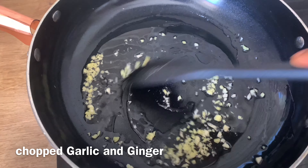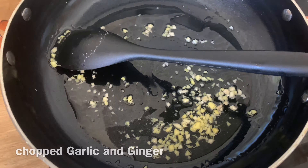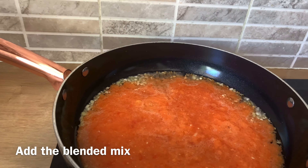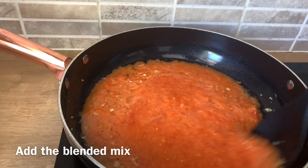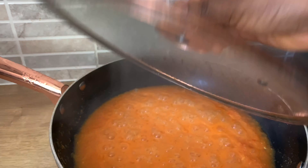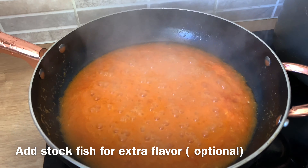I'll add my ginger and garlic, fry for two minutes. Next, add the blended pepper and onions and allow to boil for about 10 minutes. I'll leave the pot slightly open because I want some of the water to evaporate and the pepper to be a little bit dry.